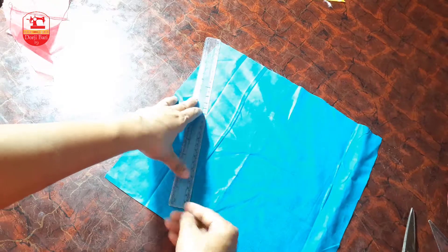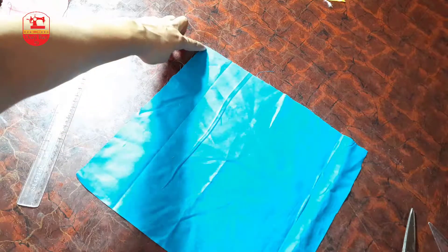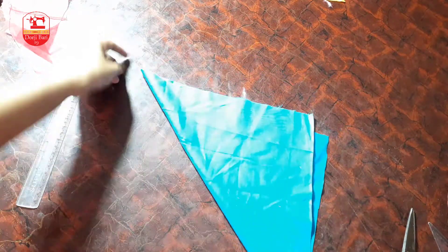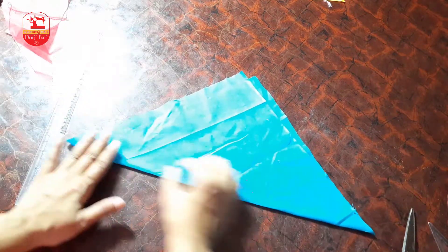Ekona theke ekona — triangle shape-e bhaj kore nebo. Fabric-ke triangle shape-e bhaj kore niye ami nag die kapotike shundo kore basiye nebo, bhaj dene hobe.